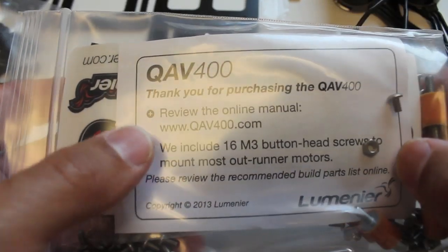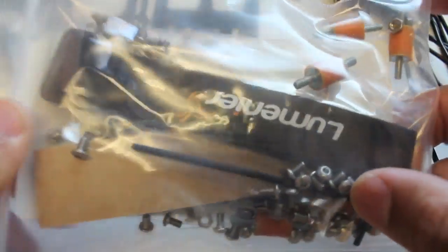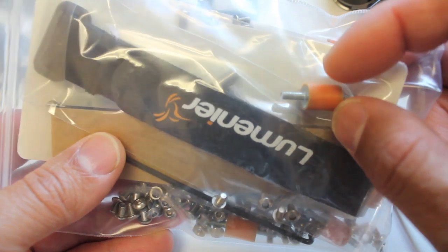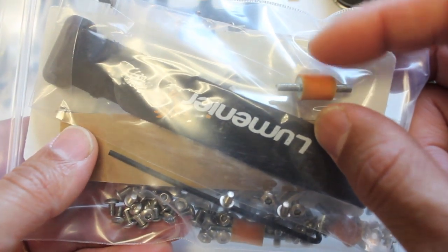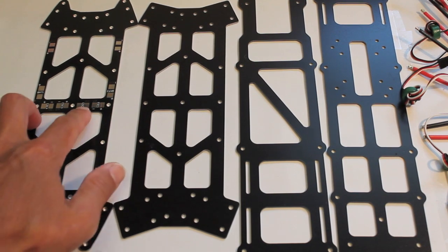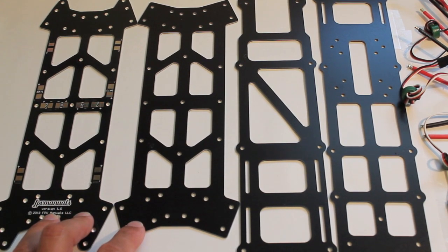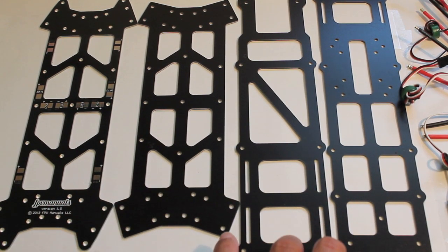First things first, you have a build manual that you can find on QAV400.com, and then a whole bunch of nuts and bolts and spacers for the frame. These orange bobbins, which I'm most excited about, because of the clean and dirty separation of the frame — these go on the dirty part of the frame and should isolate vibration from the GoPro. And here's the frame — bottom plate with the power distribution built in. These are the plates for what they call the dirty section where your arms will mount, and the bobbins will absorb the vibration, and then your top section of frame where you mount all your electronics.